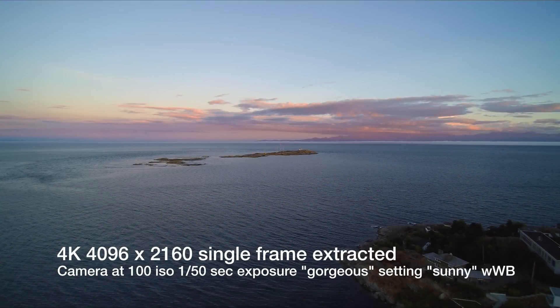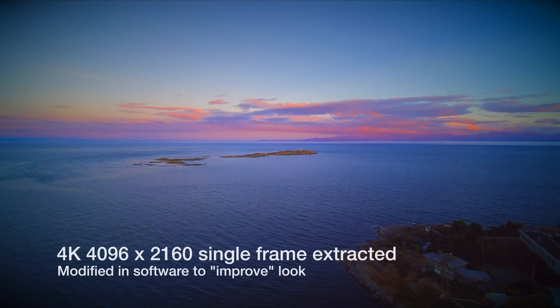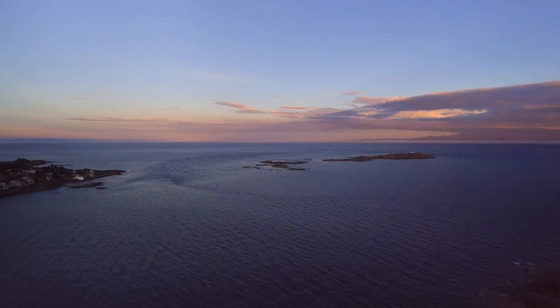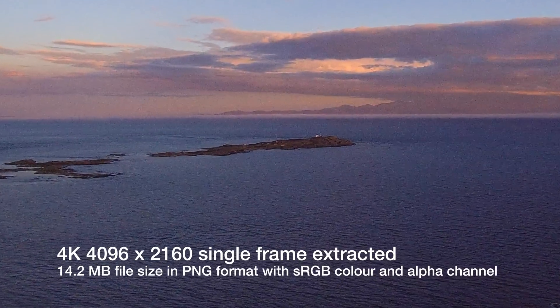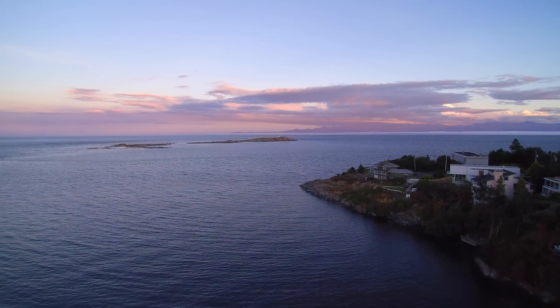If I pull single frames out, I can also zoom quite a ways down into that frame, or I can enhance it in Photoshop later. I've brought the color up here in saturation, or I can zoom into it and crop down. That's really one of the beauties of 4K video — the ability to crop down into that frame and still retain pretty high quality or even high-def output at 1080p.